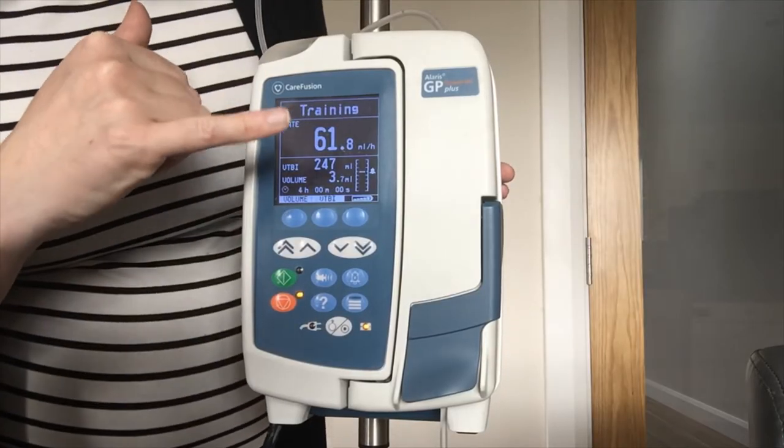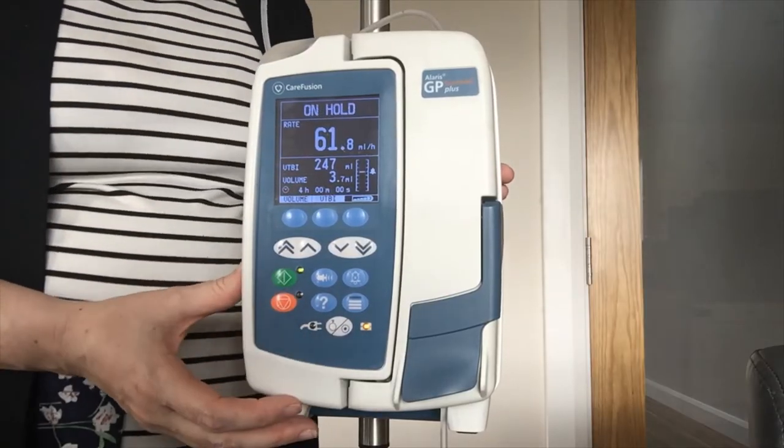There you have your rate, your volume and your time displayed, and you press green to run.